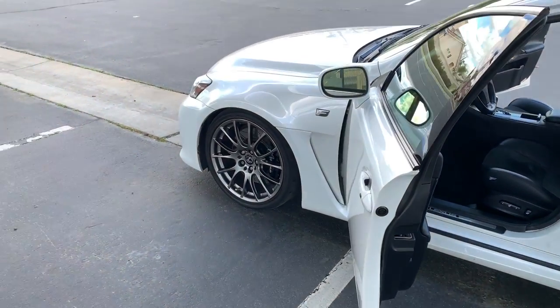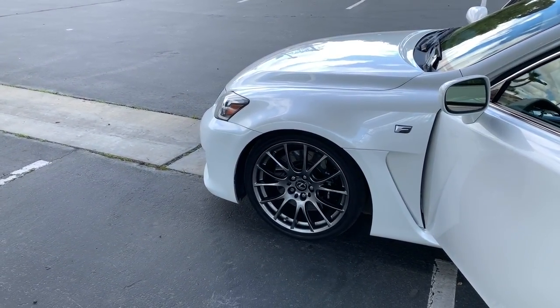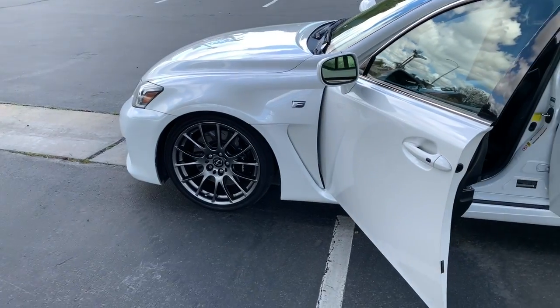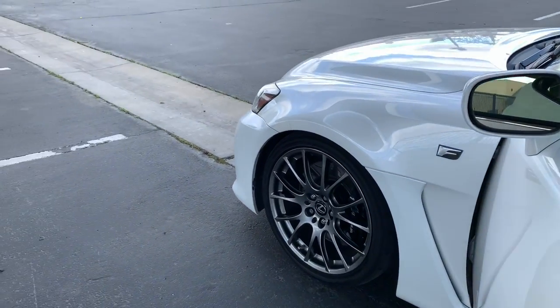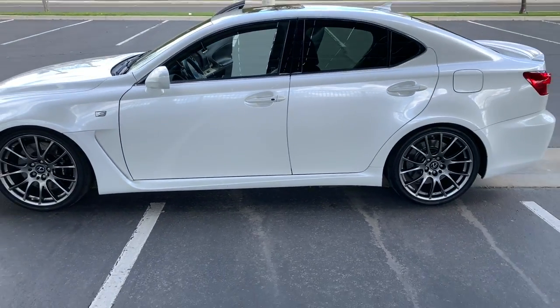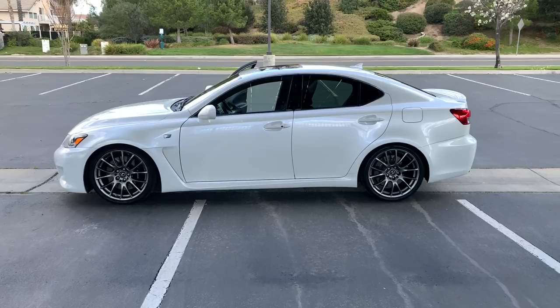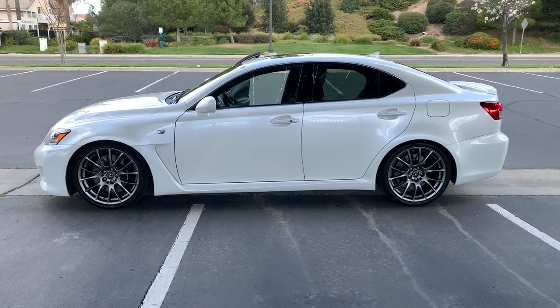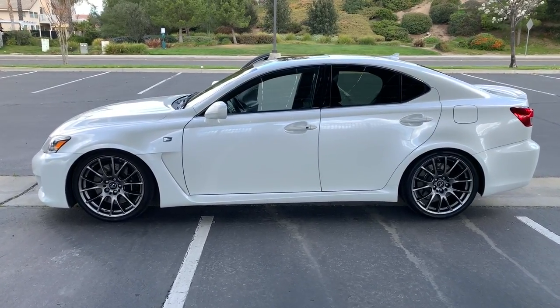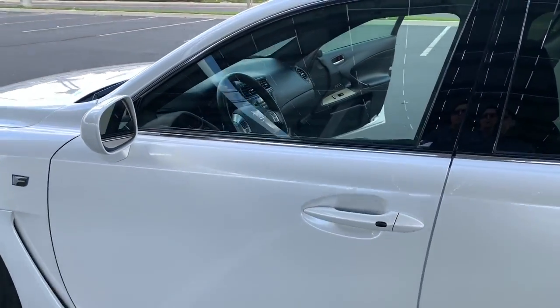Oh, I forgot to tell you — I do have Swift springs in the front only. You can kind of see what that looks like here. I did this about a month after getting the car just to kind of equalize the stance, so the front and rear match a little better. There was too much of a gap in the front, that's why I changed it. So I do have Swift springs in the front only.